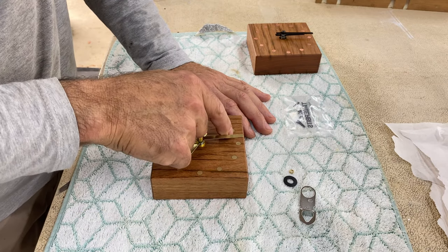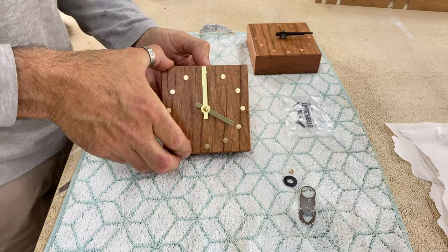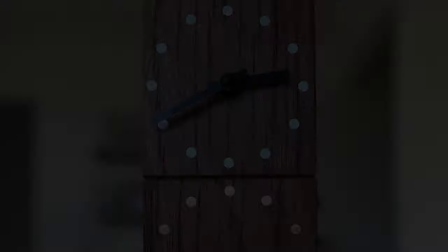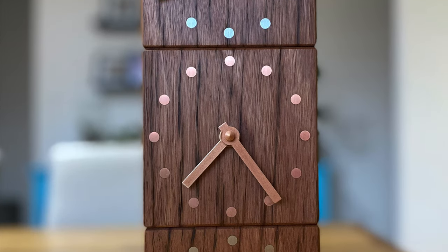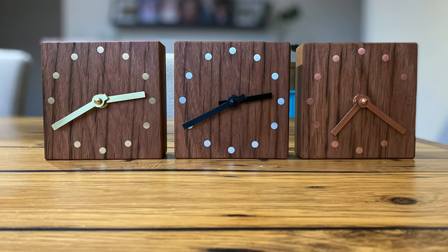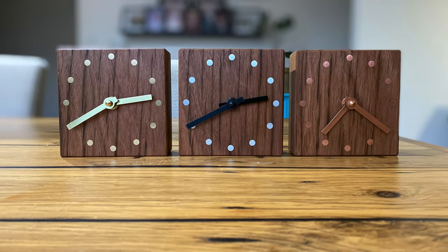The time can be adjusted from either the front or the back. If you've watched through to the end, I appreciate you taking the time to watch and invite you to take a little more time and watch this video on how I made these clocks seven years ago with only basic tools in a very different looking workshop.